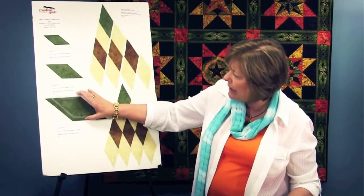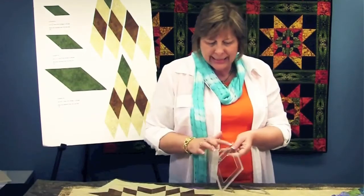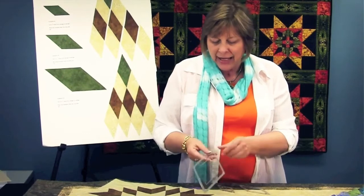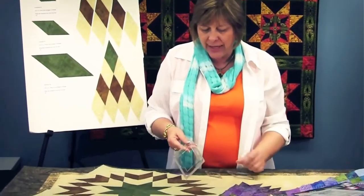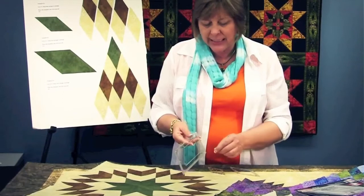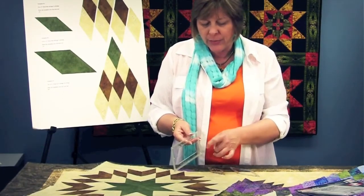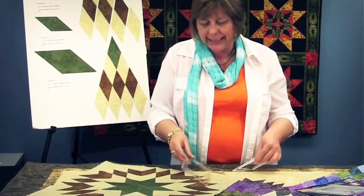With each of these diamonds, there is a quarter of an inch gripper around the entire outside edge of the rulers, and there are holes drilled in the rulers so that when you need to mark your seam allowance to butt this one to the adjoining fabric, you can mark through the holes and your seams will line up accurately.